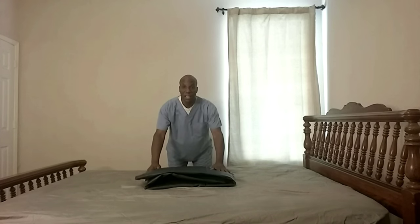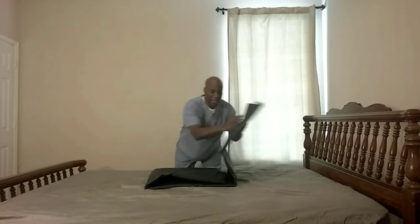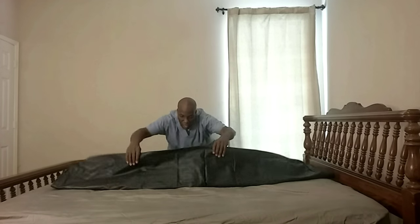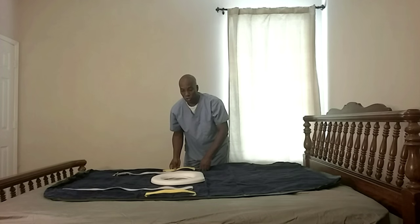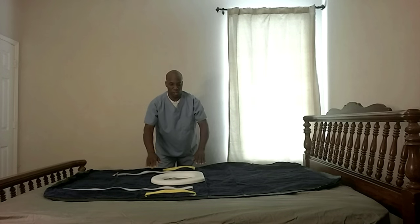Introducing the solution: the air bedpan system. It starts as a simple air mat that comes in a box. We unfold it, and it reveals the toilet seat and our other safety devices. It's a soft toilet seat with a chamber in the middle, hand straps for the user to hold onto for safety, and also a safety belt.